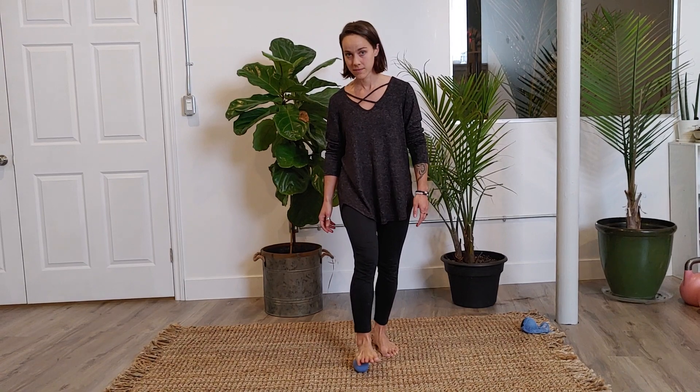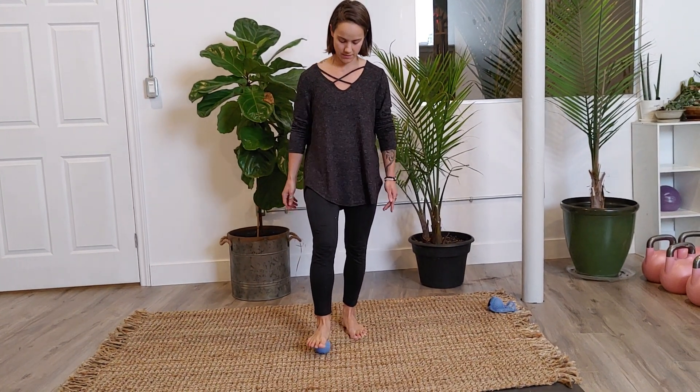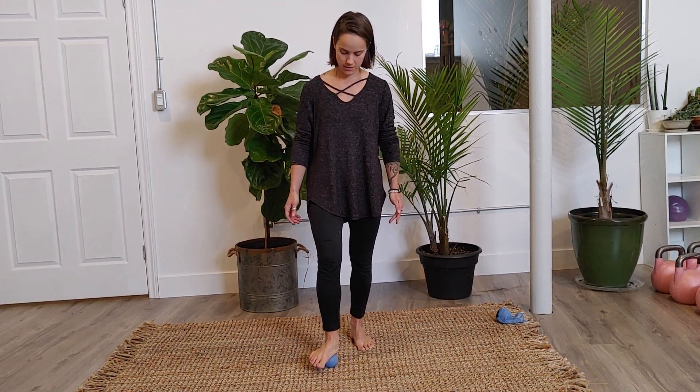Instructor checks in: it looks like you're at the arch of your foot — that's good, just keep doing this.